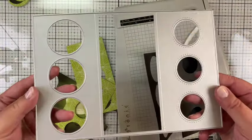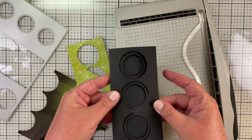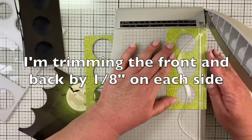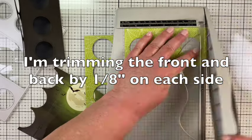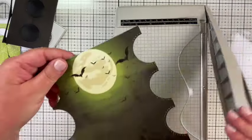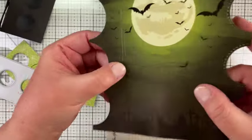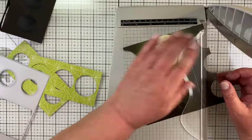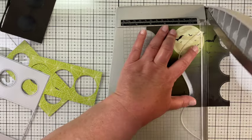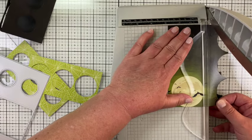I took the trifold die and ran it through my die cutting machine with a piece of black heavy stock — it cut perfectly. Then I ran the Haunted paper through the die cut as well, cutting the large and small circles. With the second piece of paper I placed it in the middle of the die and cut that center section out so the moon and the bats were centered on it. Now I'm just trimming off the excess so it'll fit right in the middle of that card base.